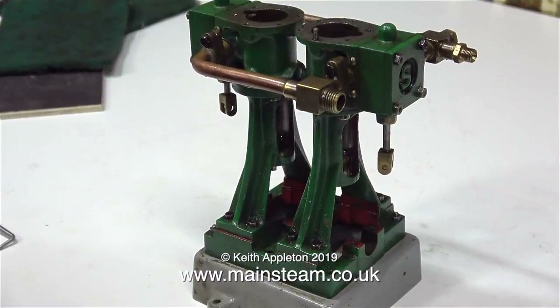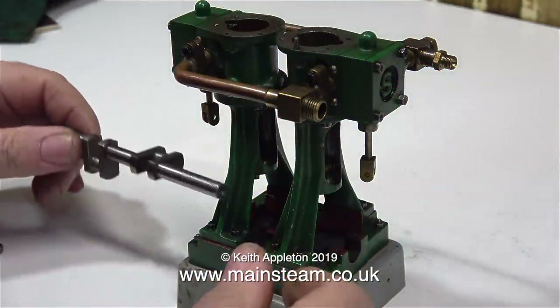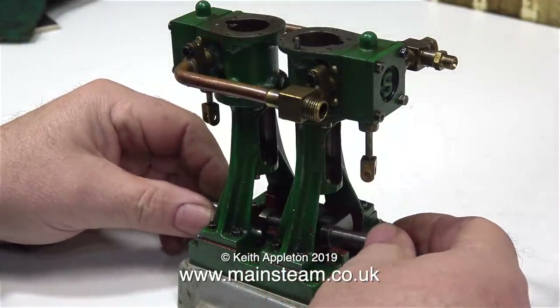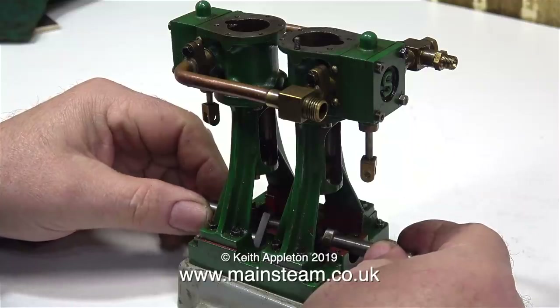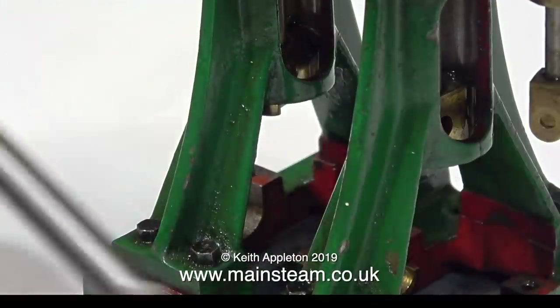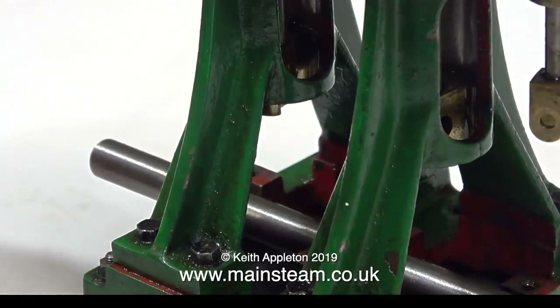Here's another Double Ten V — I featured this in a video a while back. This was bought via the internet by a friend of mine and he gave it to me. It didn't run very well; it was very lumpy and there was a lot of play in the crankshaft, which was actually screwed together and Loctited and had all come loose. So I made a video about this engine a good while back — here's an excerpt from that video.